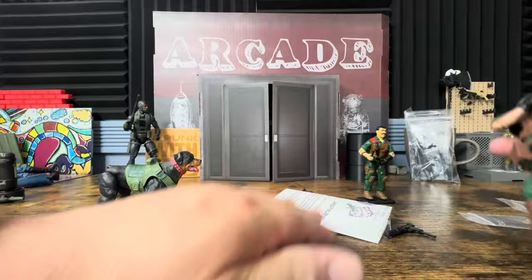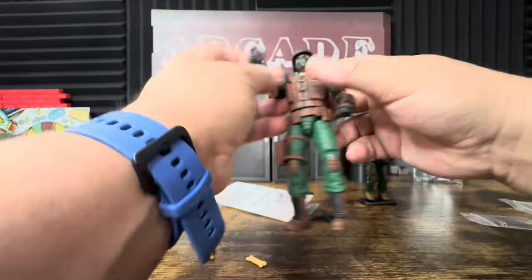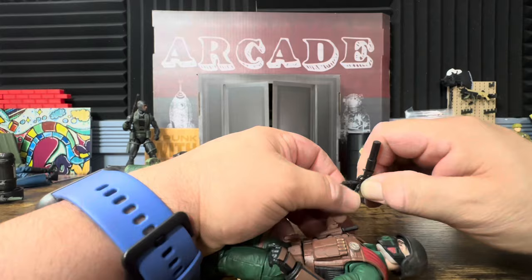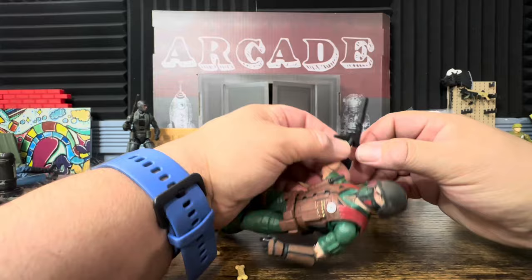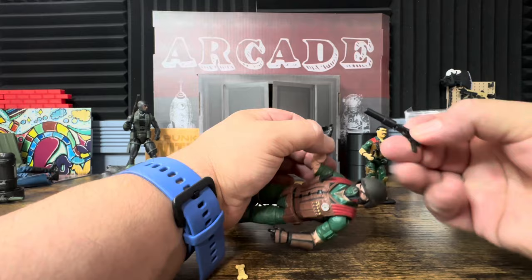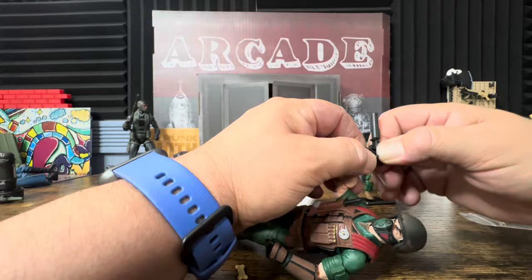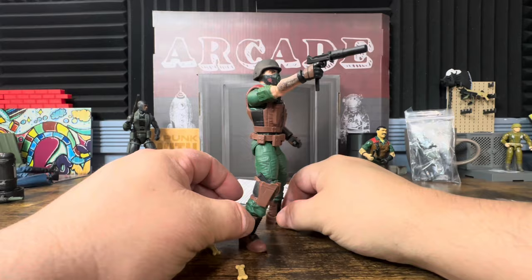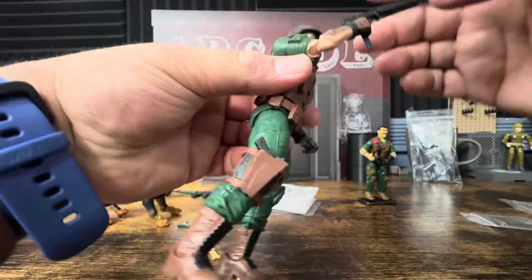Let's see how it actually fits on him and how easy it is to pose. At the end of this video I'll post a link to my Mutt and Junkyard review. A lot of people mention the guns run a little small for the one-twelfth six-inch scale. The handle is actually pretty big — I'm struggling a bit to get it in, but once it's on there it looks really nice.